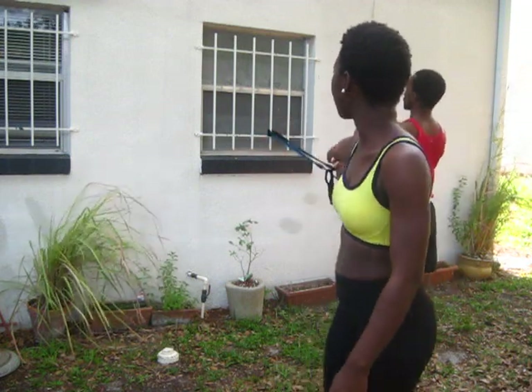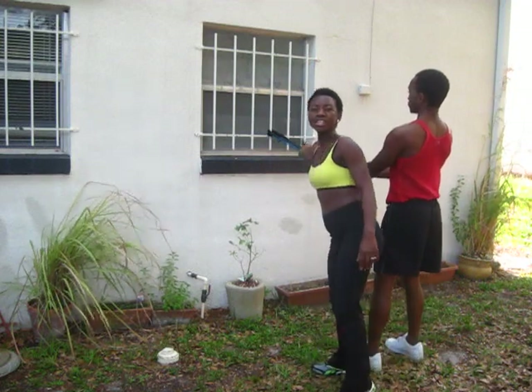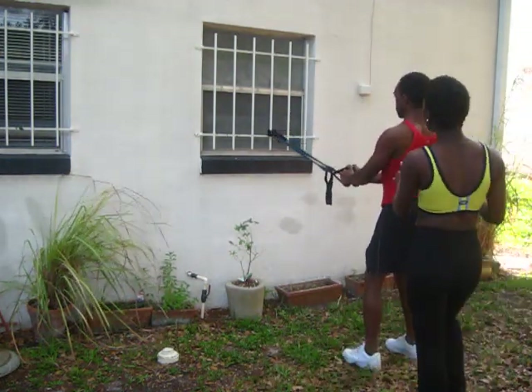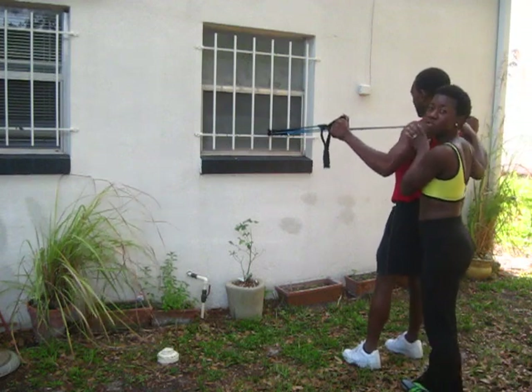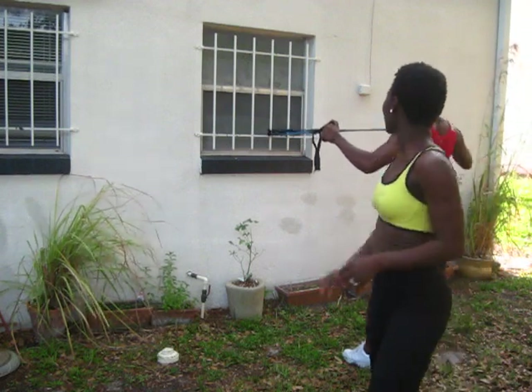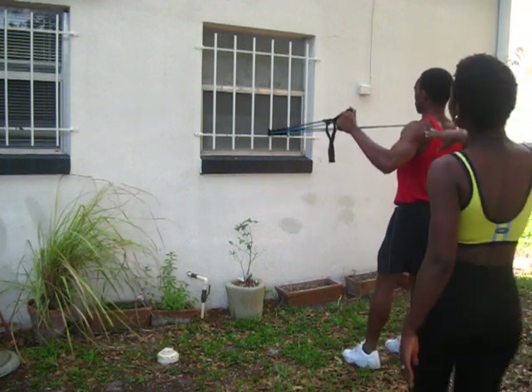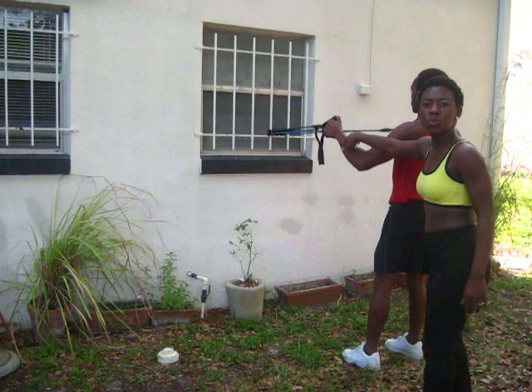Now listen — you don't have burglar bars? It's okay. You could hook that band against the door. If you don't have burglar bars, just use your door anchor. He is doing the reverse fly exercise, and he is targeting those muscles on the shoulders, the biceps, the triceps.